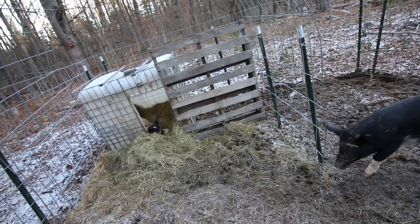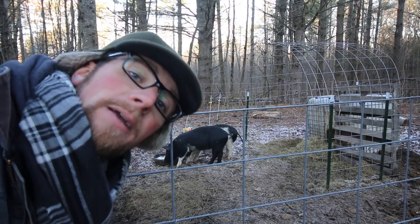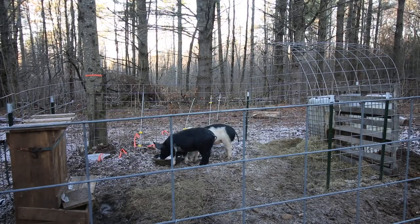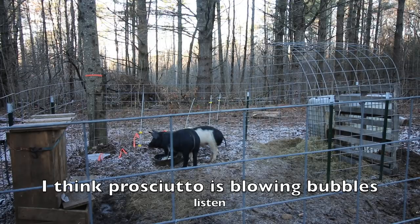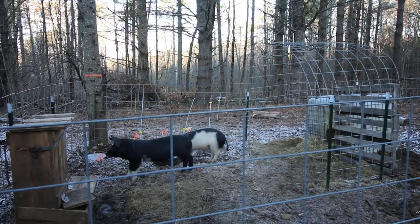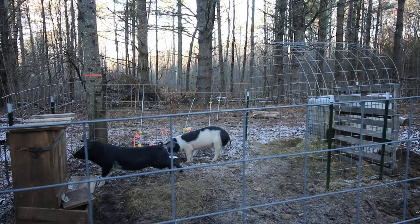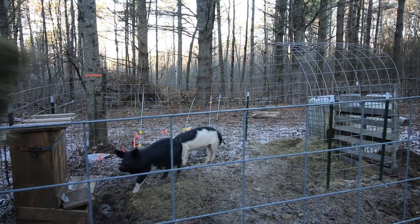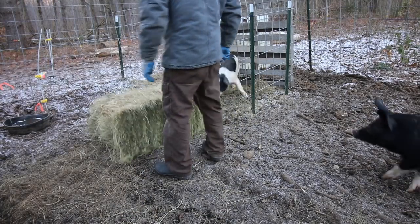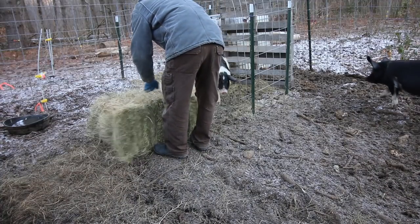Don't worry Prosciutto, you don't need to get up. I'm gonna go get the hay — stay here and keep an eye on the pigs for me. Blowing bubbles over there, typical kids. Let me give you some fresh hay, some more bedding, and some more food.